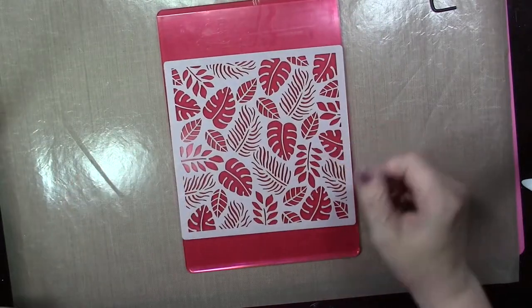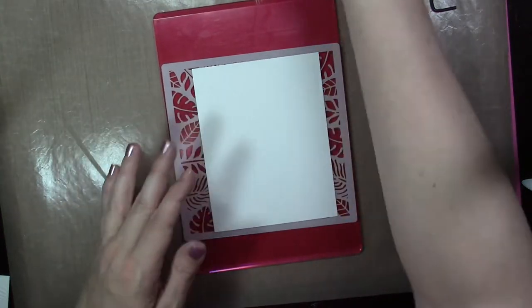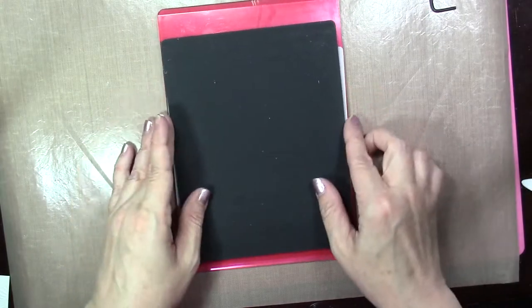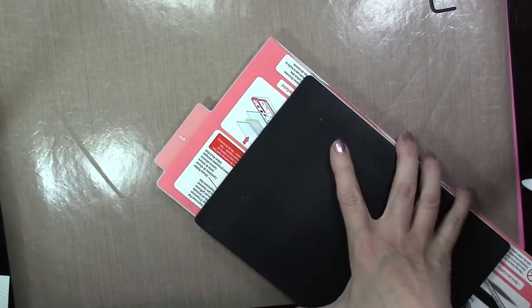So you're going to start with the cutting plate, lay down your stencil, then lay on your cardstock. Then you're going to use the silicone rubber piece from Sizzix and lay that over top, then use the hard impressions plate. Set your cutting plate onto level one and then you're just going to run it through your Big Shot — that's how you emboss using your stencil.